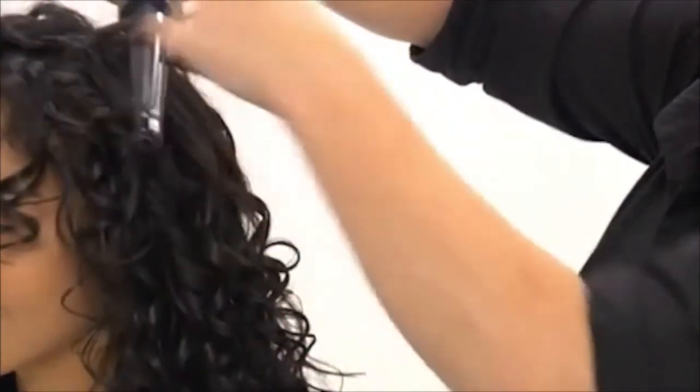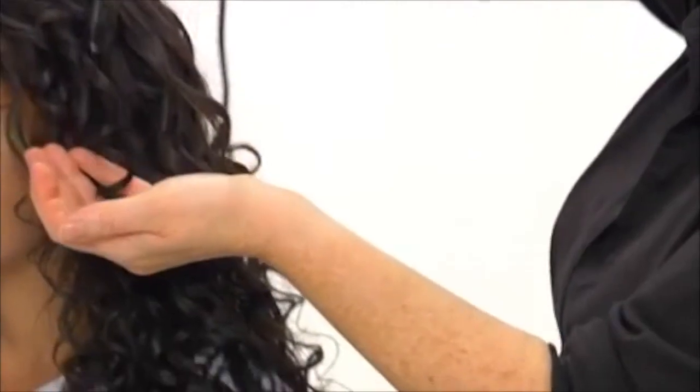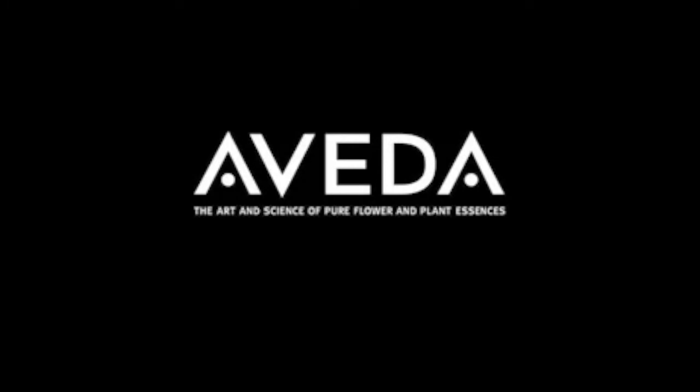Just go through the hair and do the odd piece to get a great result. Now we're ready to finish with Light Elements Texturizing Cream. We emulsify it in our hands and apply it to Tiara's hair to give it even more moisture, definition, and light hold. For beautiful curls, prep, style, and finish with Aveda.